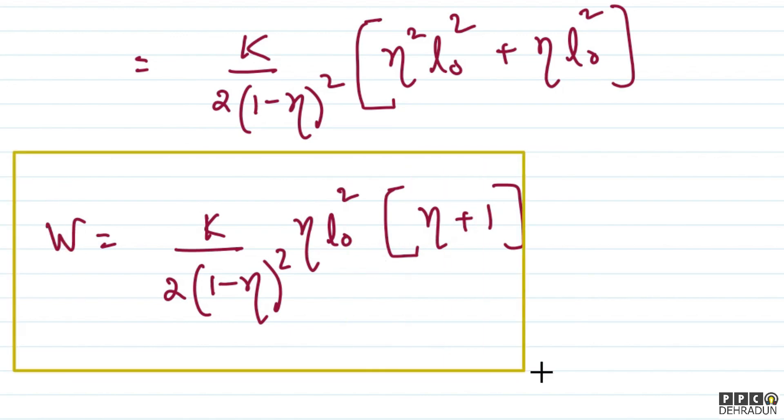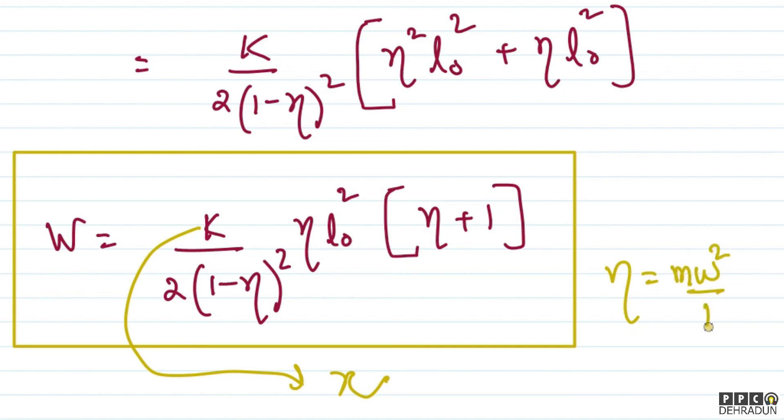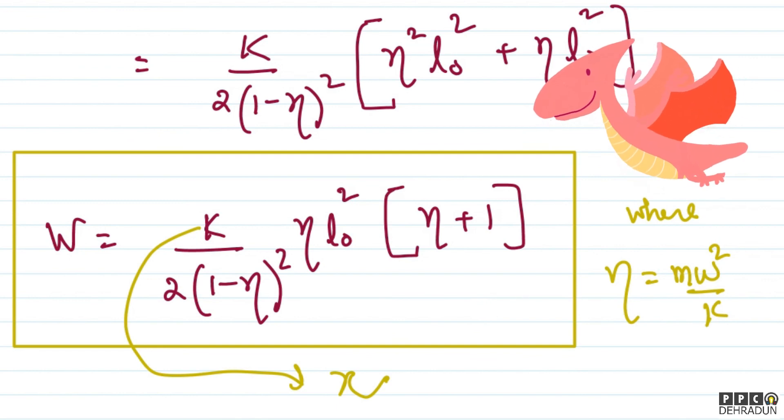Note that k in this solution is what the question refers to as chi (χ). And η is defined as mω²/k = mω²/χ. This is how we simplified the solution. I hope you understood this solution well. In case you have any doubt, feel free to contact me — I will be very happy to help. Take care, bye bye.